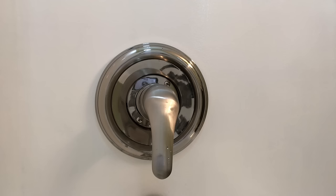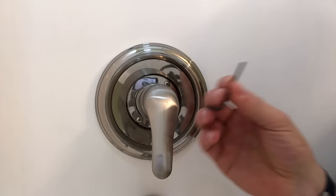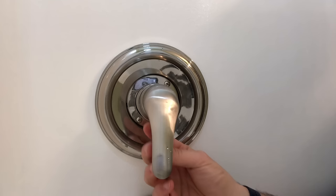Hey guys, got a pretty easy one here today - how to adjust the water temperature on a standard Delta valve. This shower doesn't really get hot, it gets kind of on the upper side of warm. There's usually just a little easy-to-adjust limiter that limits the handle range of motion, so we're going to take that off and adjust it to warm up the water temperature. All we need for this handle is an Allen wrench.